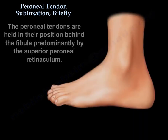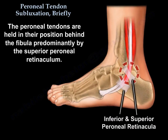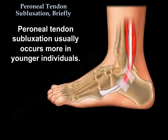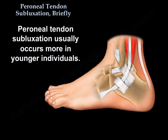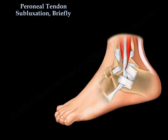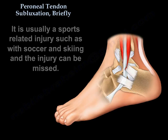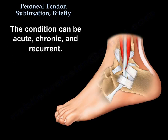The peroneal tendons are held in their position behind the fibula predominantly by the superior peroneal retinaculum. Peroneal tendon subluxation usually occurs more in younger individuals. It is usually a sports-related injury such as soccer and skiing, and the injury can be missed. The condition can be acute, chronic, and recurrent.